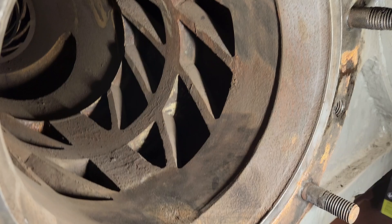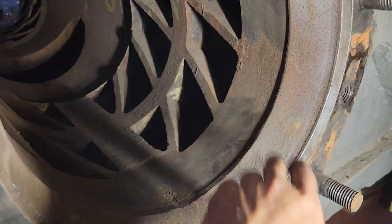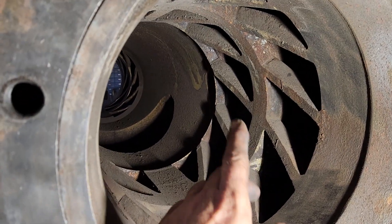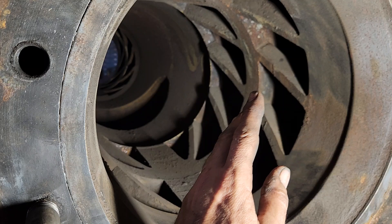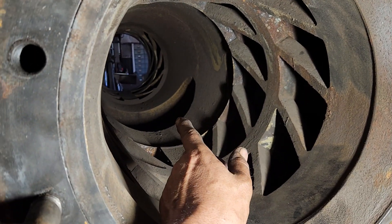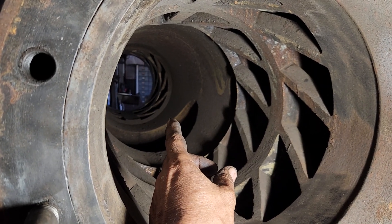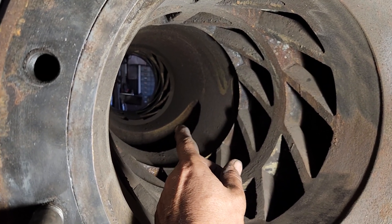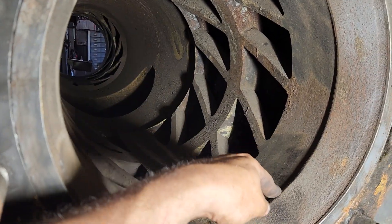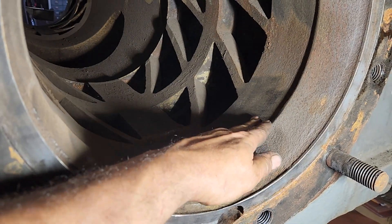You'll notice how much this thing is worn over to one side — it's not concentric at all. As this valve would move back and forth, there was really nothing to steady it in place. It's a good five feet away from the packing on that end and the crosshead, which would provide a little bit of support. But this thing could just wander back and forth in here, and as it did, it just wandered around and really wore this out.